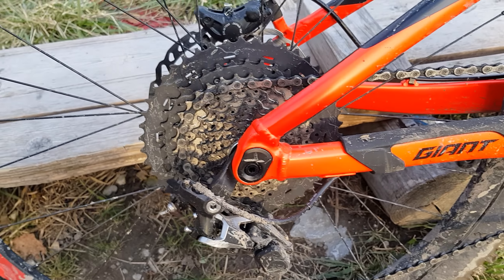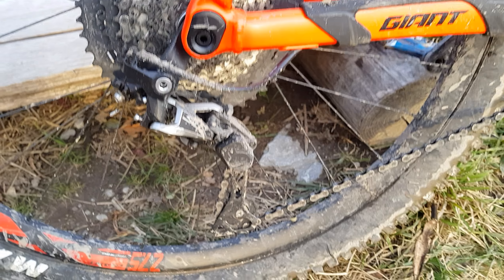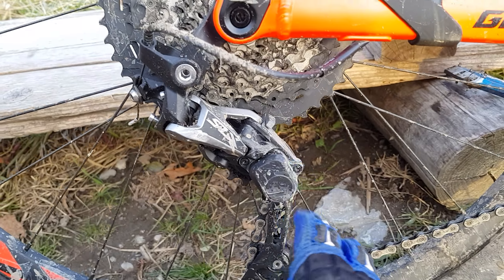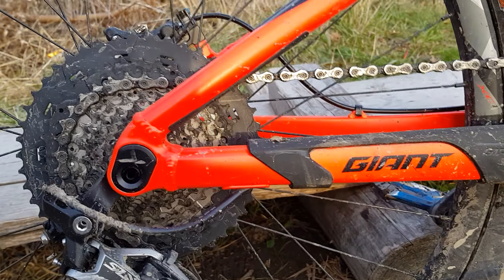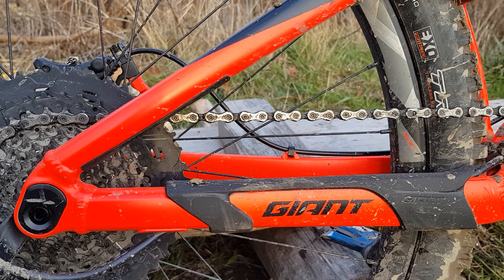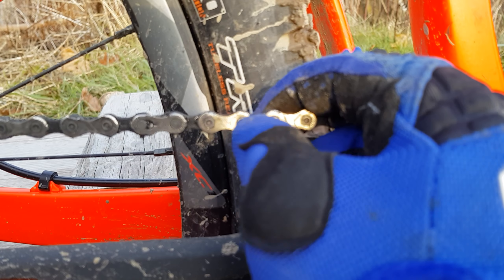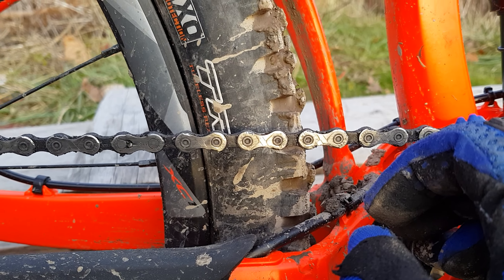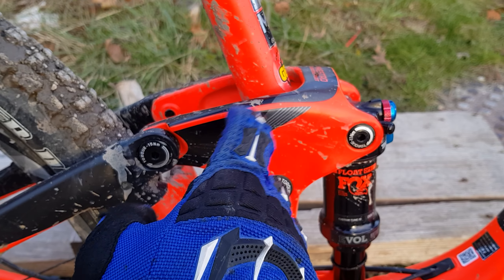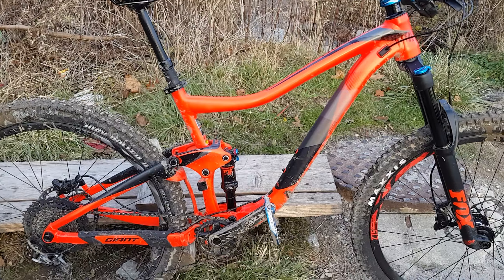You've got an 11-speed drivetrain with an 11-46 cassette, an SLX long-cage derailleur with a clutch — I like that. It comes with a KMC chain. The rocker is carbon, by the way.